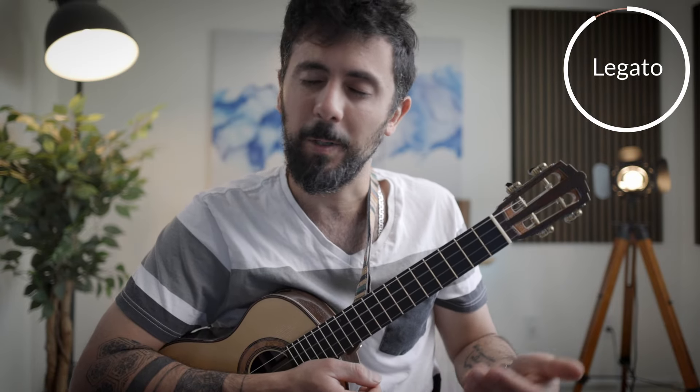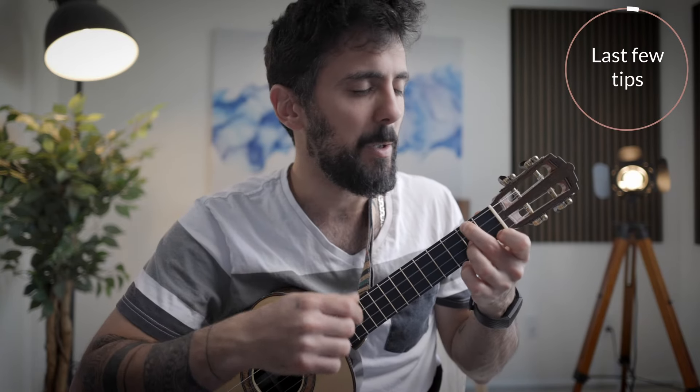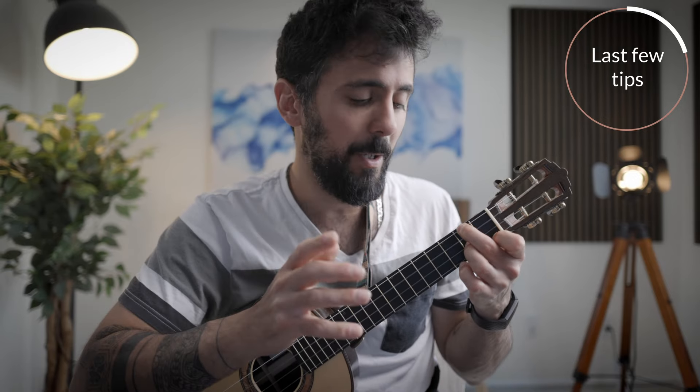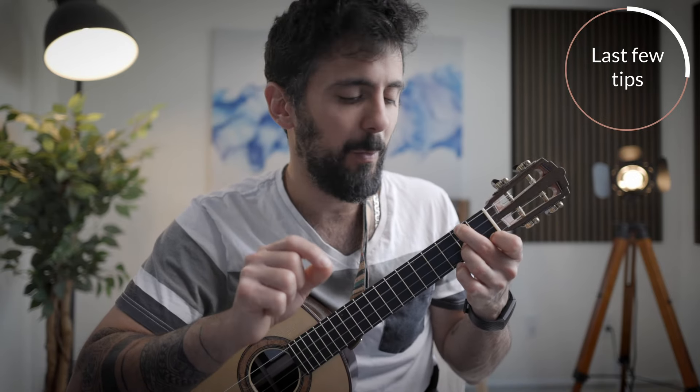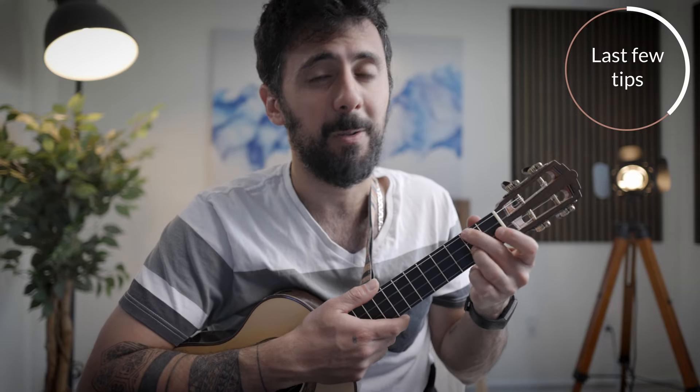The universal rule when it comes to legato — and I highly recommend you write this down — is this: only move your fingers when you absolutely need to. If you go back through this tutorial, you'll notice we only moved our left hand fingers when we absolutely had to in the transitions. After all that hard work learning the fingerings, you don't want to sound flat. So it's totally worth the extra effort to connect your notes and sound legato. You can sound like a master even at the prep grade if you pay attention to that level of detail.